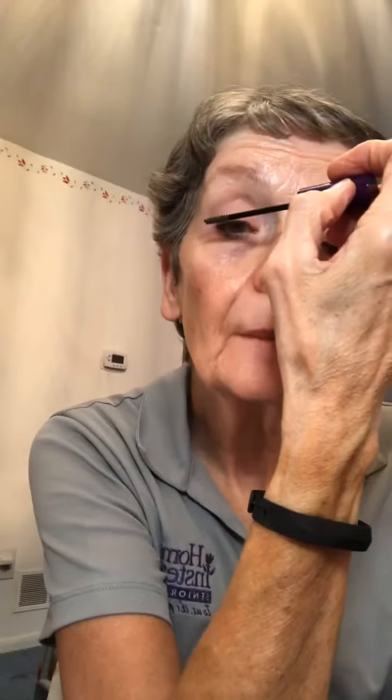If you want to have your lashes look longer and thicker, you can use your lash serum. This just goes on the upper part of the eyelashes and you go down like this.